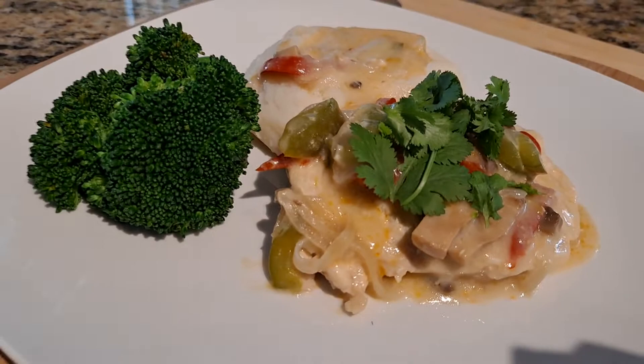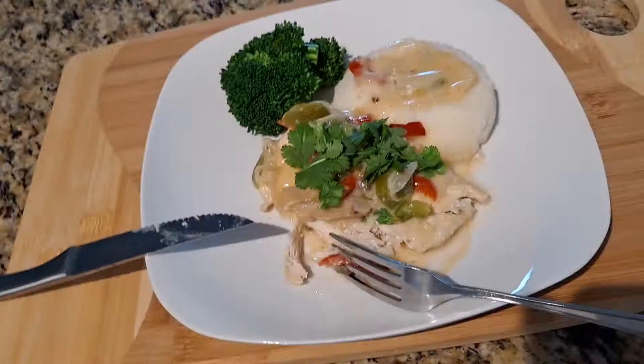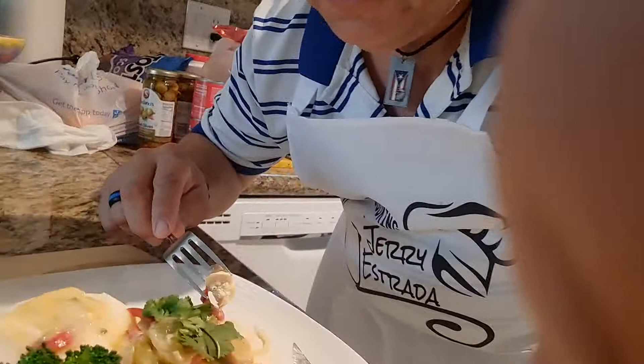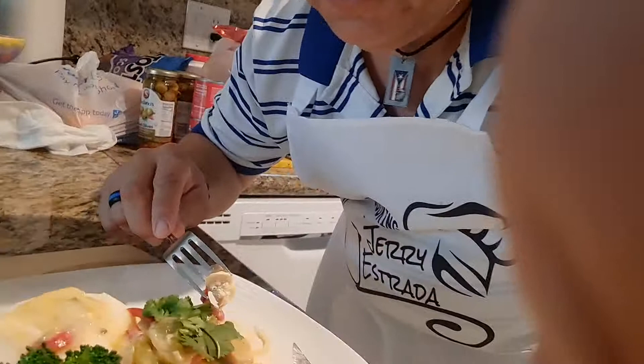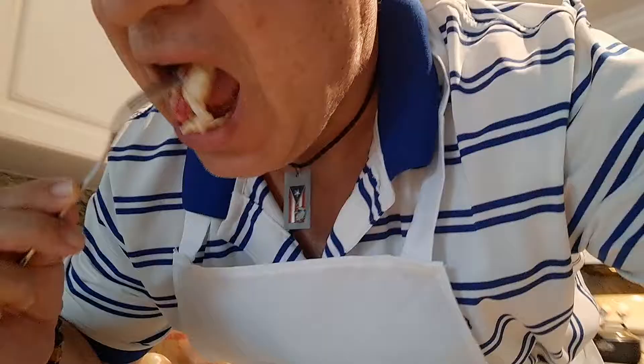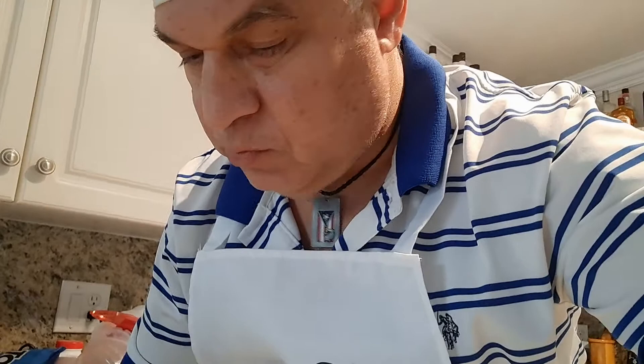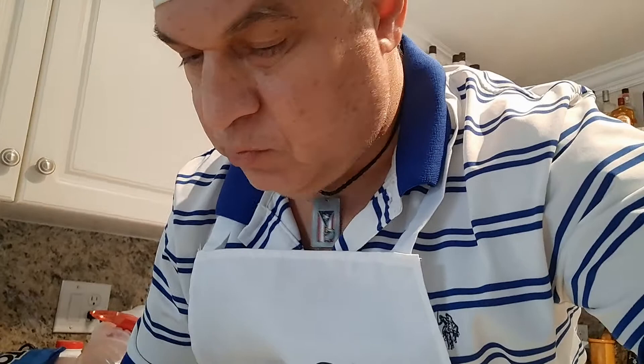Now I'm going to do the honors of tasting it. See how that looks — I am going to take a bite of it now. This is the good part. Looks very yummy. Mmm, the sauce is really good. This is definitely a plate I recommend if you don't know what to do with chicken.